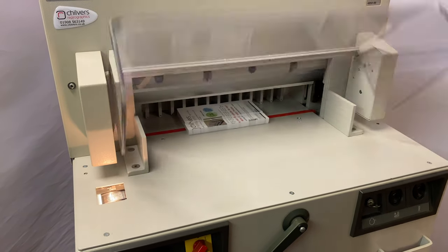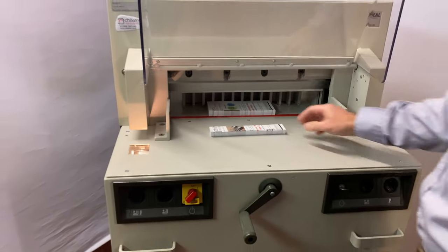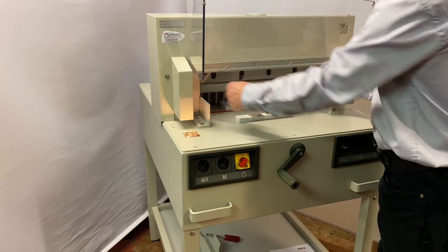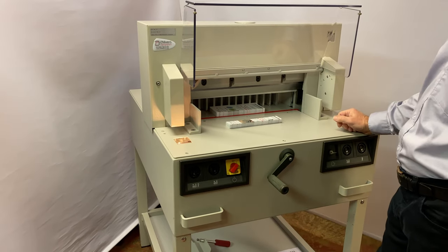It will cut and release a full ream of 500 sheets in approximately three seconds. The cutting width is 475mm, or 18.5 inches in old money, so it will cut a full SRA3 sheet on all sides.